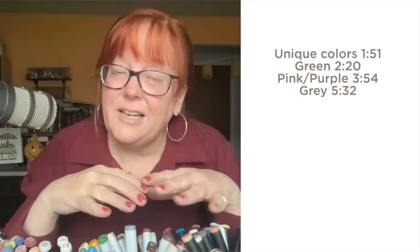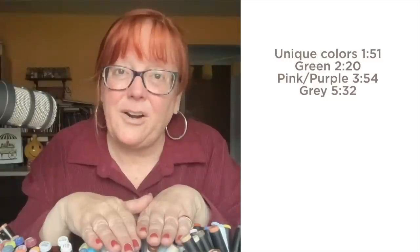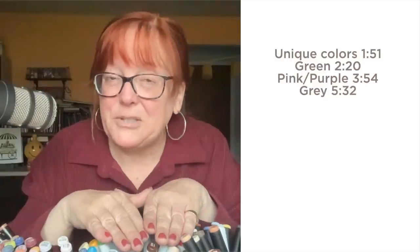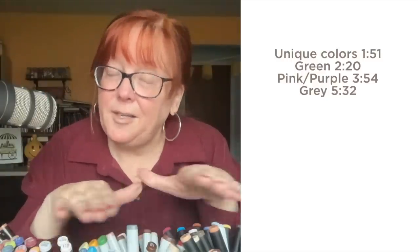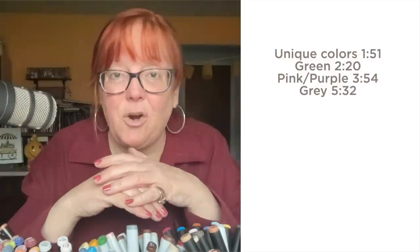The link to the first video is in the doobly-doo down below. I'm going to be talking today about the unique colors that are in the other two brands that you might find in places where Copic didn't have a particular color that you wanted. It might be in some of these other brands and you can easily mix them in your artwork.